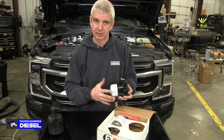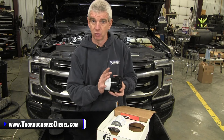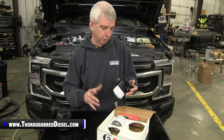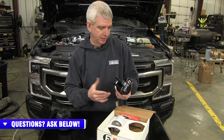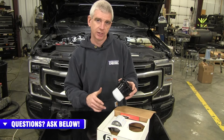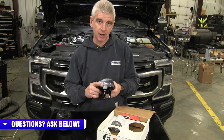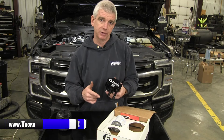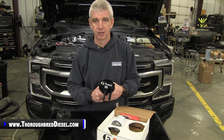They did a lot of testing to make sure the fuel flow rates on this were going to be the same as what it was with the secondary stock filtration in place — a really, really well-designed product. It's going to give you a little underhood bling, and it's a functional product with really good filtration — just a better mousetrap. If you've got a question about Fleece products or any 6.7 Power Stroke products, give us a call and check out our installation video on this Fleece underhood fuel filter assembly. Thanks for watching.